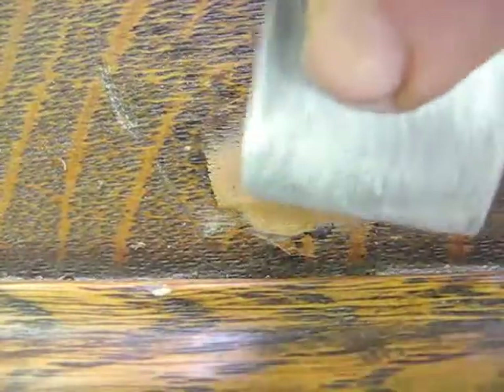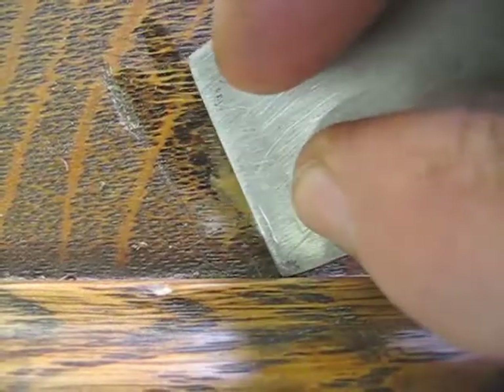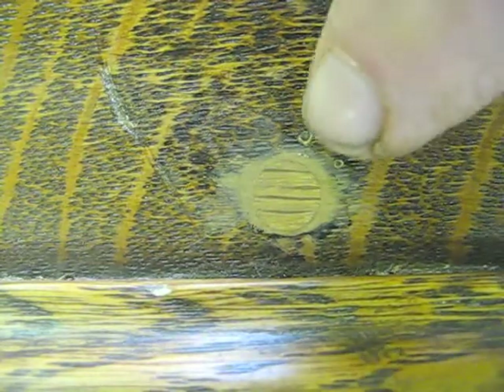Smooth off the putty as best you can, then dip the knife in some water and smooth it off with the wet blade. That putty is nice and smooth and will require just a minimal amount of sanding with some 220.